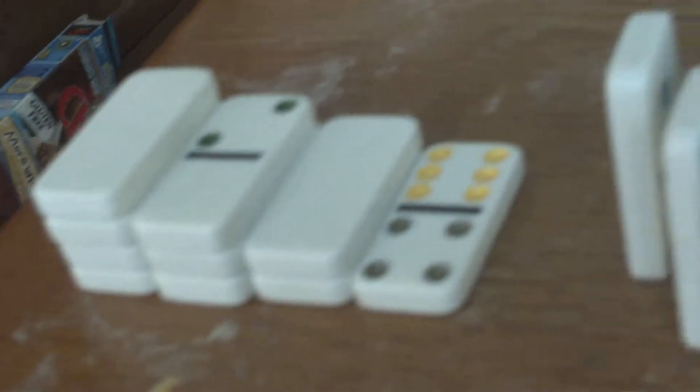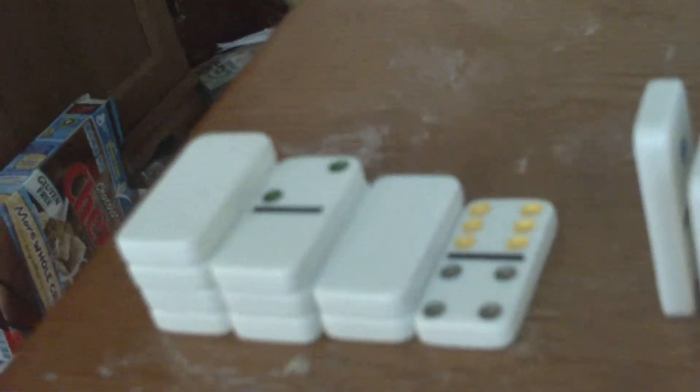Hey, it's AlterEpicGuy again and this is my fifth domino video. This is a trick — well, it is a trick and it's also an activity. It's called domino bowling.